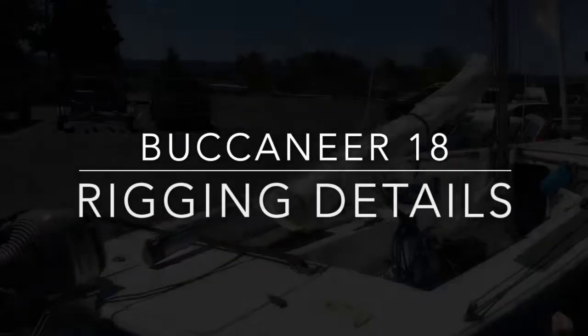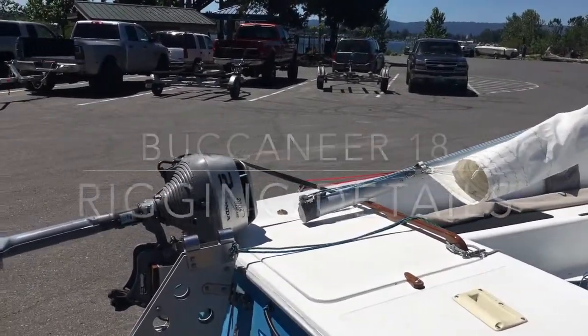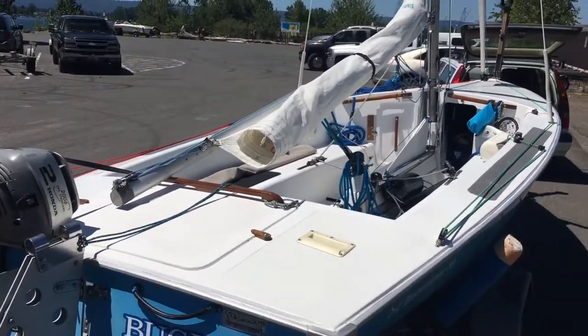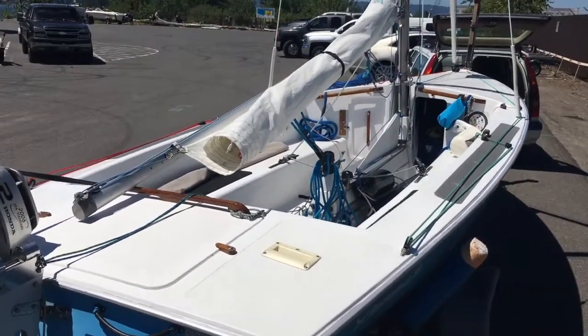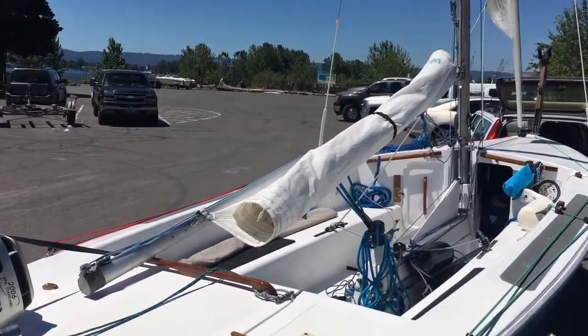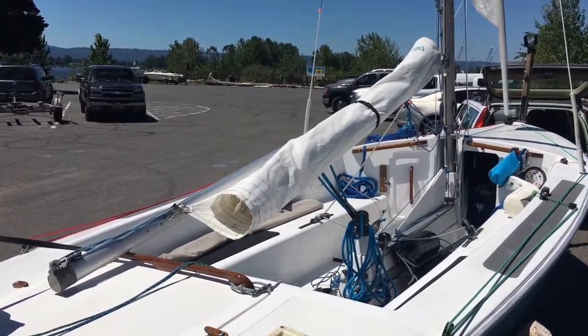Hello everybody. I've had a lot of requests from people who wanted to see the rigging that I have set up. I've done this over about seven years since I've had the boat. There are a lot of things you can do and you don't have to worry about doing them all at once, but you want to do most of these, or some variation.